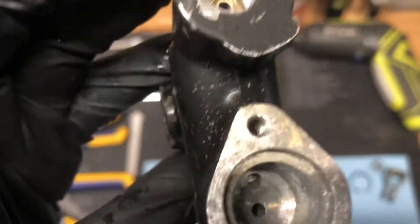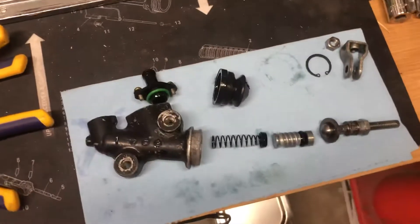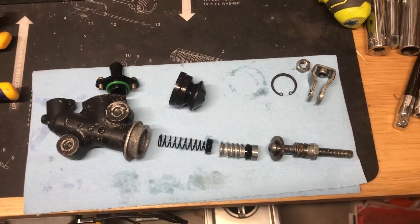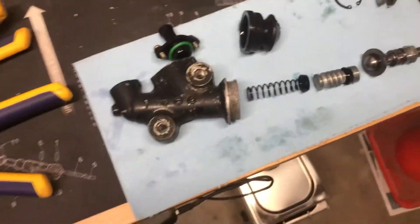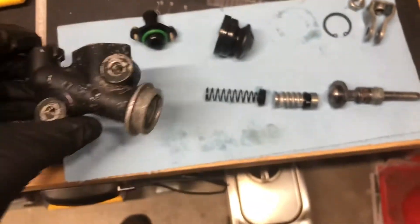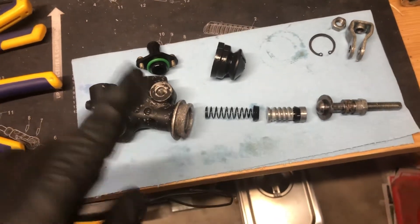I did verify the small hole is clear — blown it out and cleaned it up real good. I would very much like to keep my linked system, just reuse and rebuild this one. I don't want to have to fit another kind or fork out a lot of money for another one of these. I'm thinking cleaning up that surface a little more might help it seal.